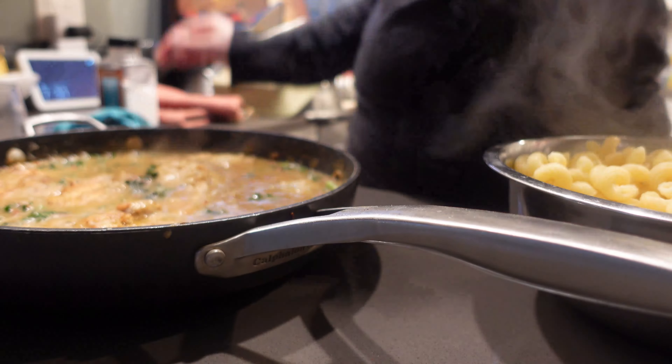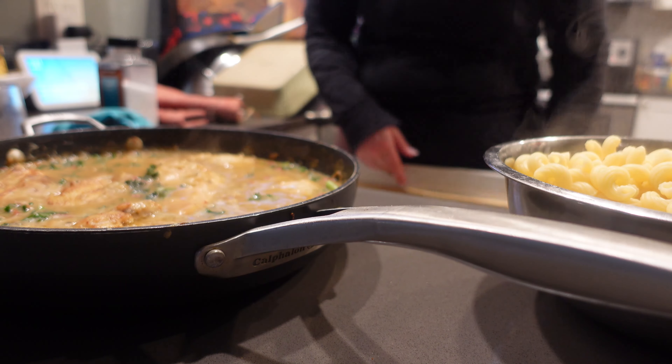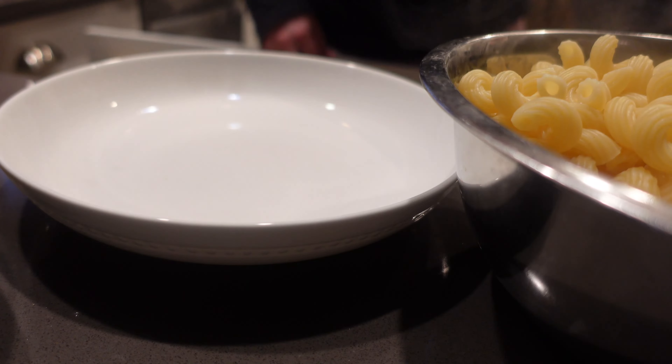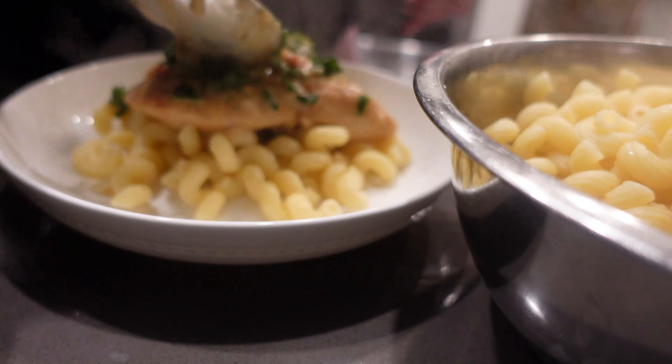The pasta I'm using is cavatappi — I think that's how you say it. It's like a corkscrew-style macaroni noodle, or a long macaroni noodle. You can do this with spaghetti, that's how I've seen it, but I didn't have any spaghetti — I had this, and this is easier for the kids to pick up.